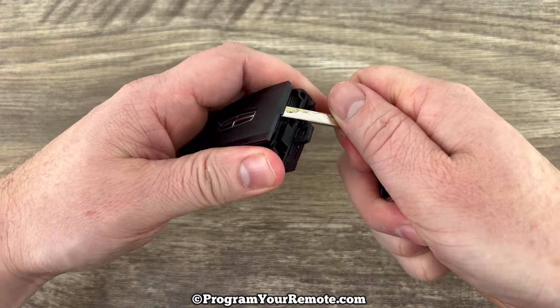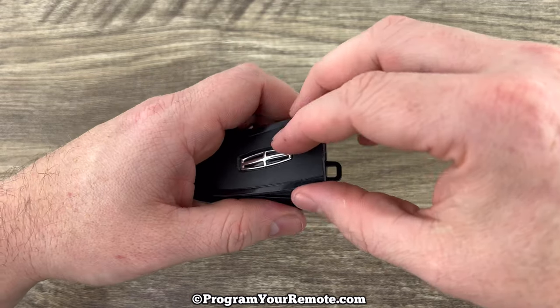We're going to pop the back cover up like that. Go ahead and snap it up and pull it all the way off.